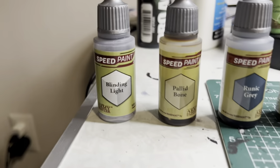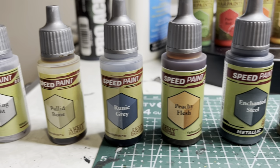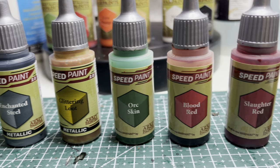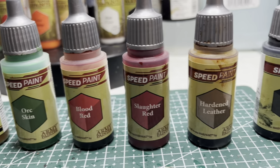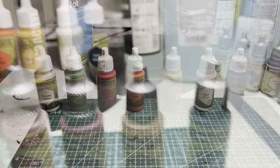For this paint job, I'm going to be using the following speed paints: Blinding Light, Palette Bone, Wounded Gray, Peachy Flesh, Enchanted Steel, Glittering Loot, Orc Skin, Blood Red, Slaughter Red, Hardened Leather, and Grim Black.